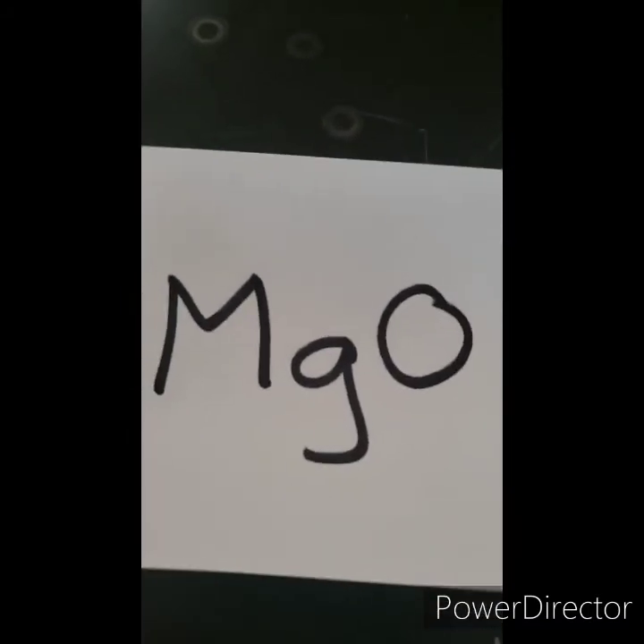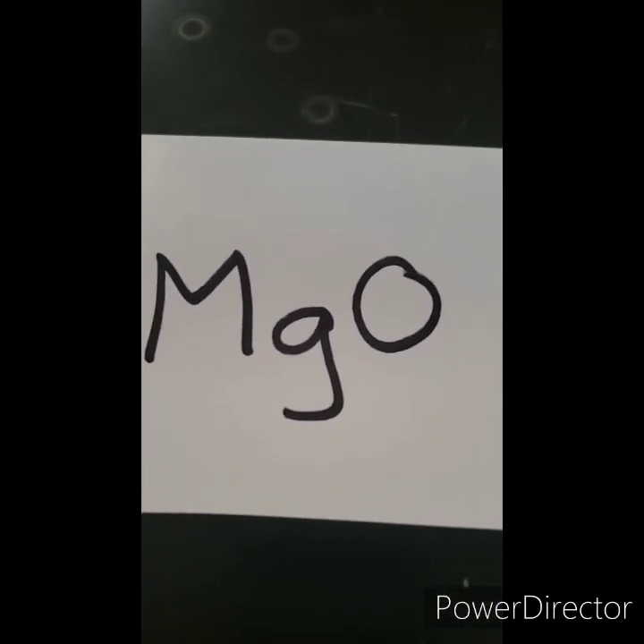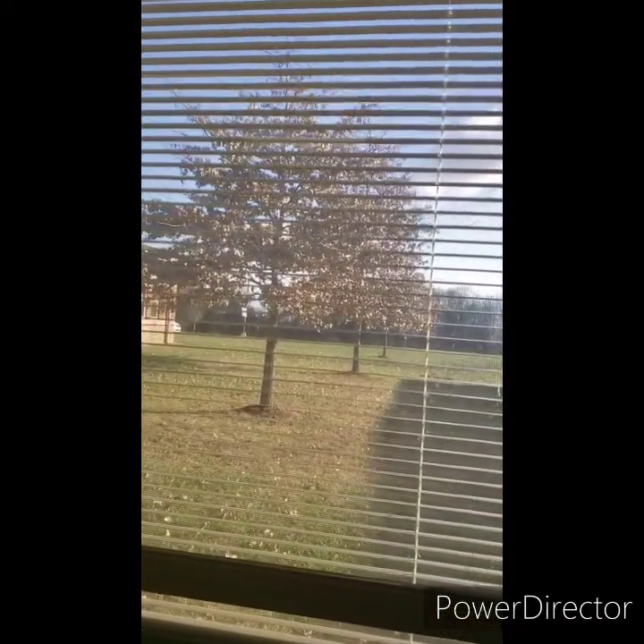Here's a clue — here's a compound: magnesium oxide. And here's what it looks like: pure white, powdery, dull. Here's a view from the laboratory this morning. Hope you guys are having a great day. Bye.